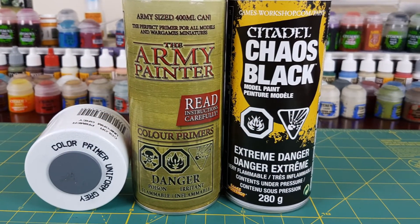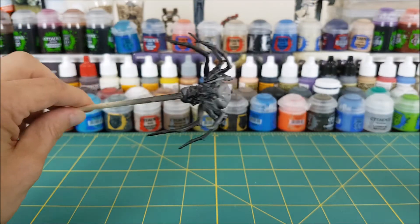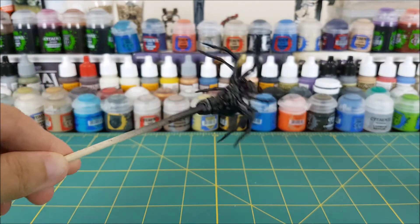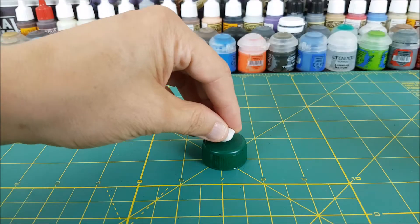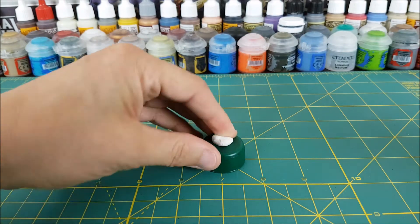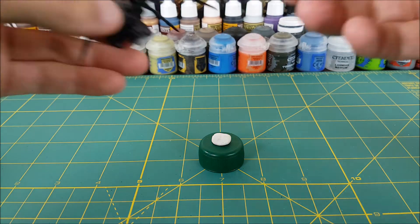I'm starting off with black primer and hitting the underside of the spider, spraying from a 45 degree angle above as I hold the spider upside down. Once that's done, I'm going to put the spider onto a bottle cap and spray grey primer down on top of the spider from a 45 degree angle.